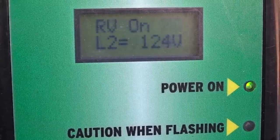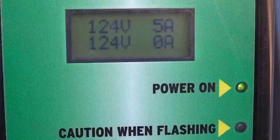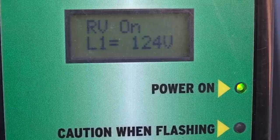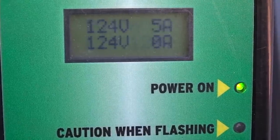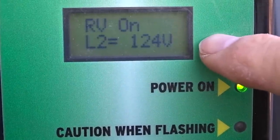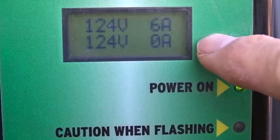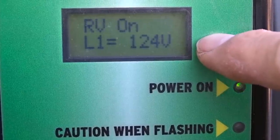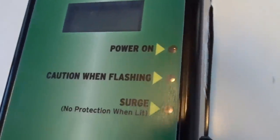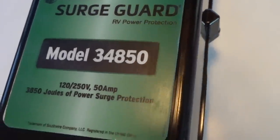You can also see in this LED display, now that it's up and running — and this being a 50 amp circuit — it has line 1 and line 2. It's showing you the amount of current coming in on both line 1 and line 2, showing the volts and the amps currently being drawn. If this was a 30 amp unit, it would have only been giving us information for line 1, because a 30 amp circuit does not have two full live circuits like this 50 amp.